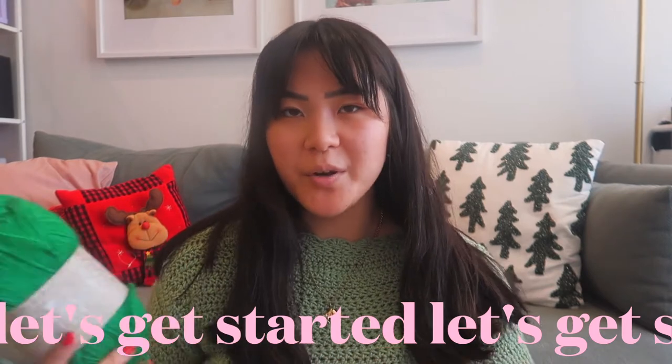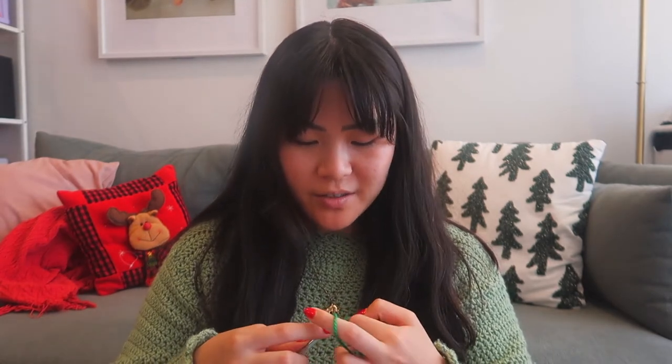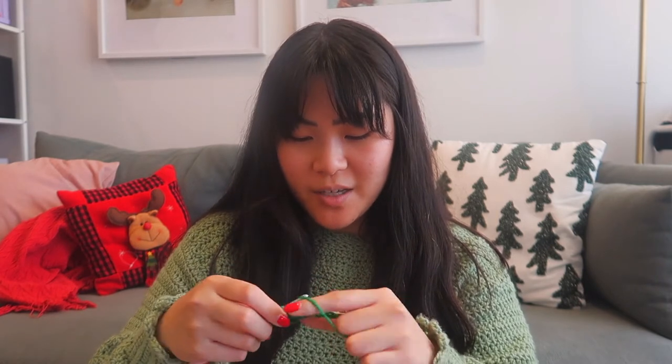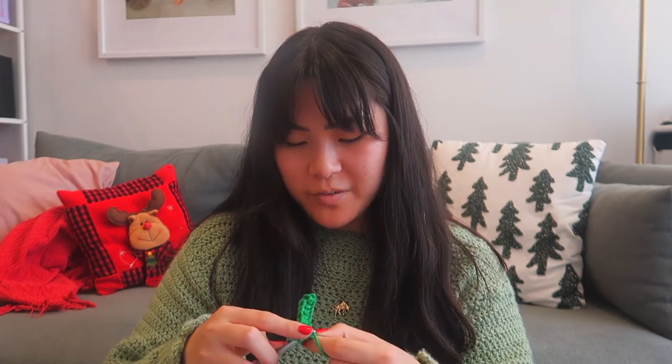Alright, so the first step is doing the bottom ribbing of the top. I'm going to start with my green and chain 15, because the band on the inspiration piece is quite large due to the oversized chunky yarn. I'm going to start doing double crochets along the back loops only so that it creates some ribbing in the band. I'm going to make this ribbing go all around my waist — usually I'd just do the front and back panel and sew them together, but I'm trying a different method here. This could go wrong, I'm not too sure. I'm going to make this about 30 to 40 inches maybe.